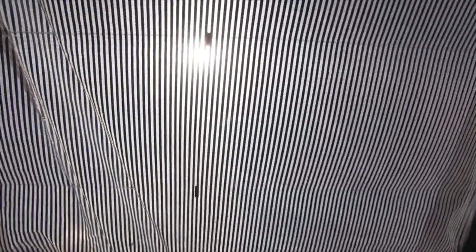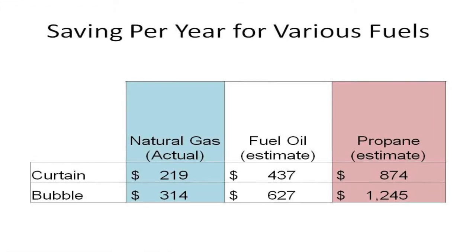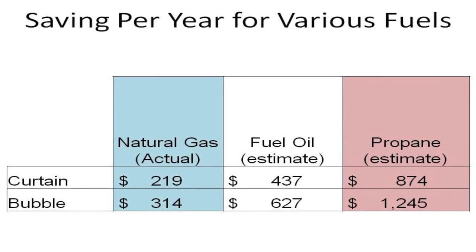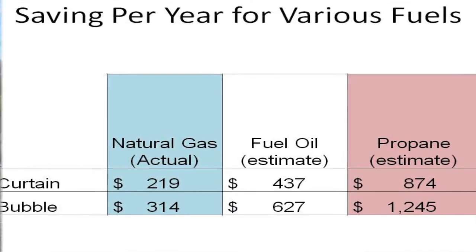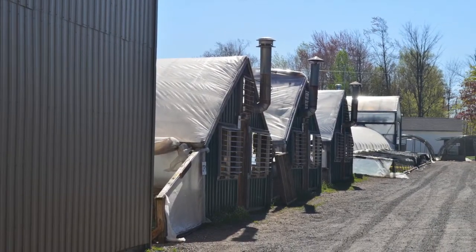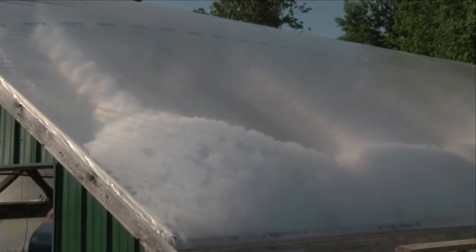Compared to the control or uninsulated greenhouse, the bubble house used an average of 40% less energy to heat. The actual cost savings in our case was about $800 to $900 per year using natural gas, but these savings would likely be four times greater for propane and twice as much for fuel oil.